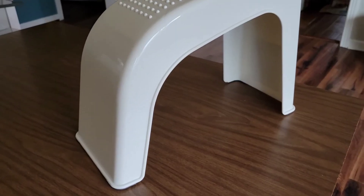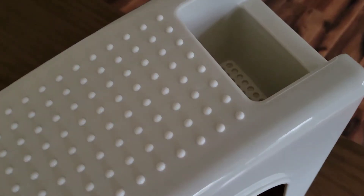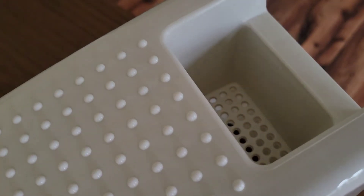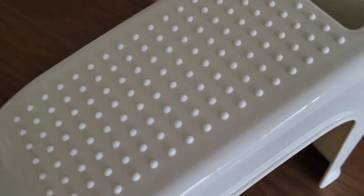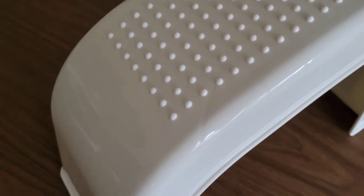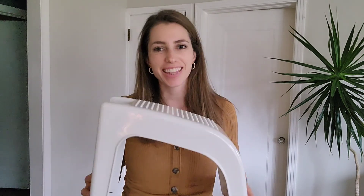This is going to save your back by not having to bend over so far, and it's just going to give you a better foot-care experience. Alright, I hope this is helpful to you. Get yourself one of these handy pedicure stools and you'll love it. Thanks for watching!